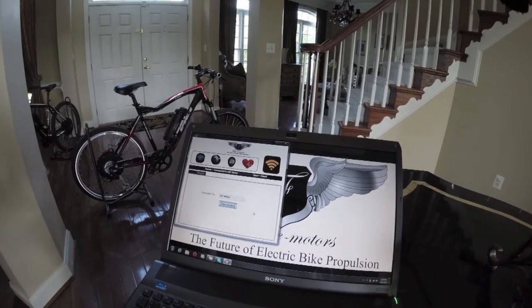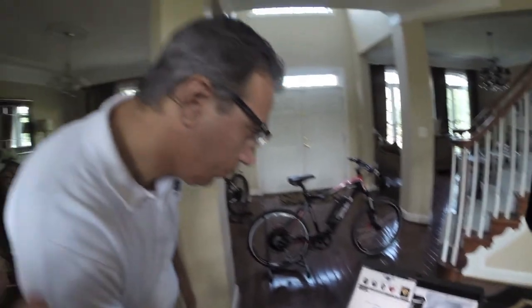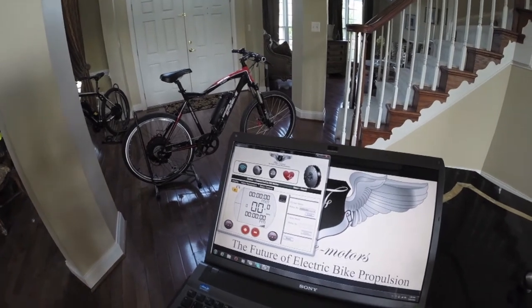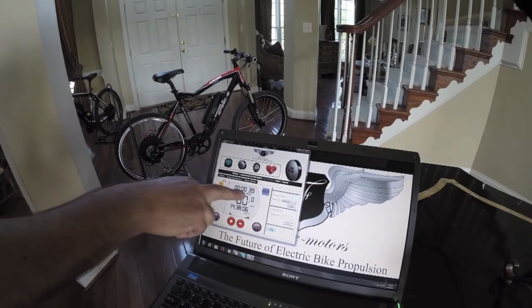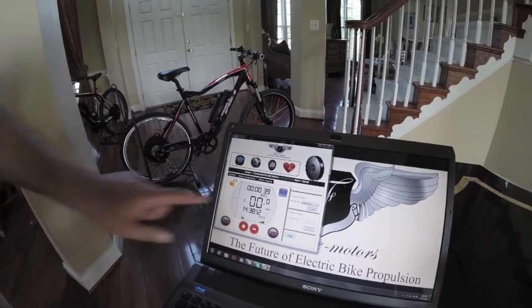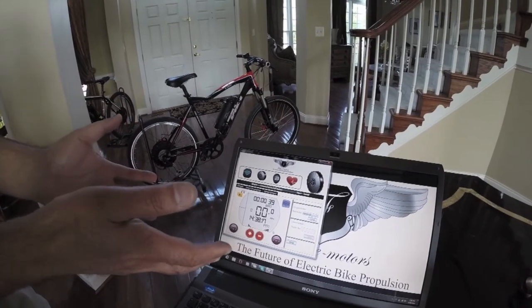So connect, and then you can select the motor — that's the HX500 that we're connecting with. Connect. And then what it's doing right now is searching for that signal. Is there a range we have to be within? We've been able to connect up to 10 feet, so it's a good range. So now you go here, and this is where you basically start — and it's linked up to this bike here, which is 39 volts. Now once it's linked up, you can actually control the whole motor using this.